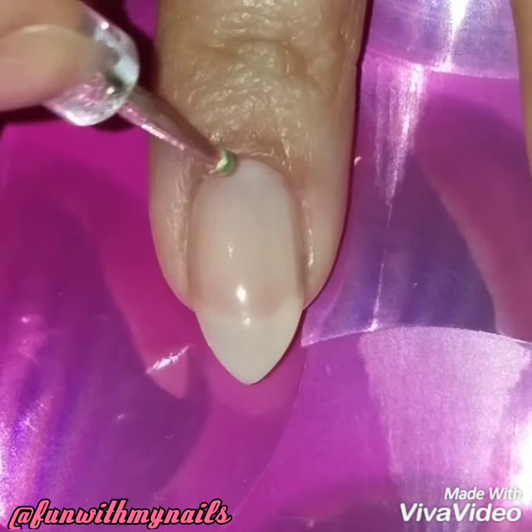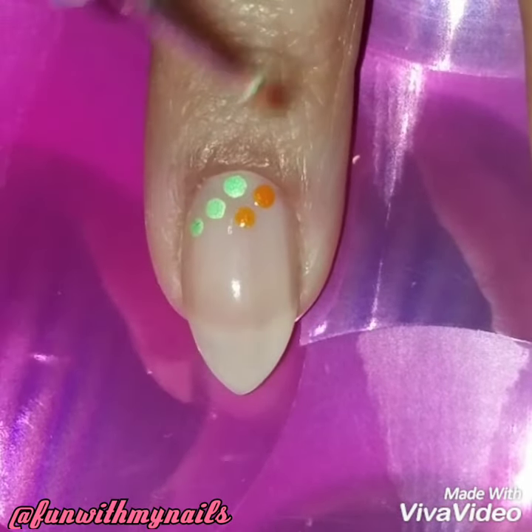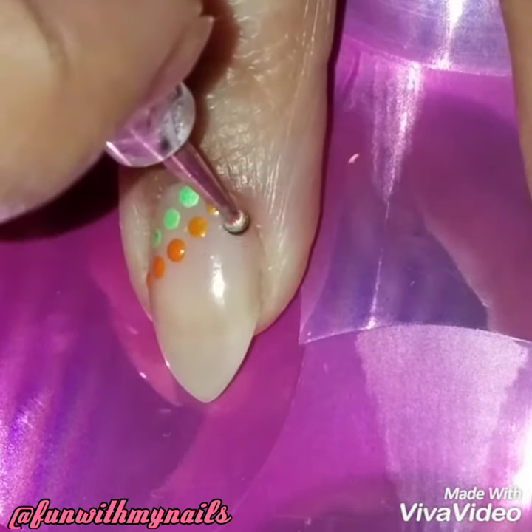I've already painted my nails with the beige polish, and then I'm going to dot the colors onto my nails at an angle, like curved, instead of going straight up and down. I just thought it was something different — it's really simple to do.